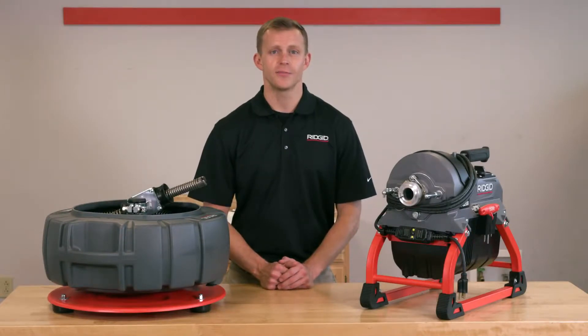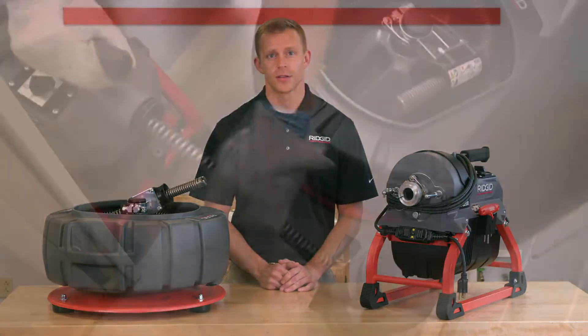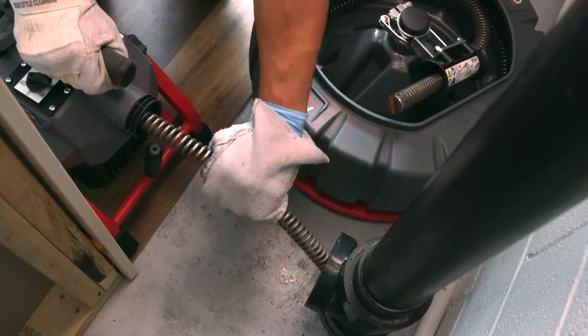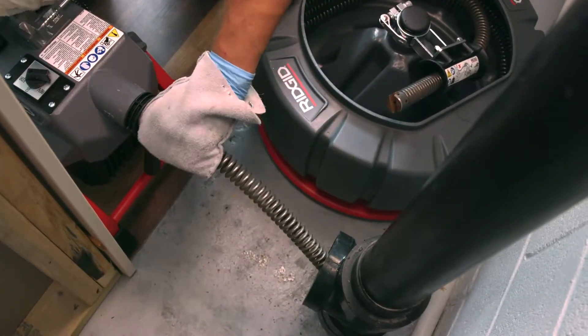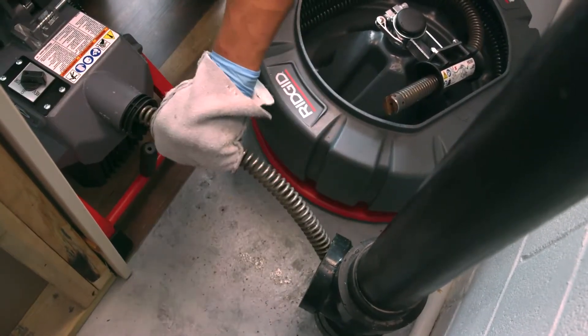The RIDGID K5208 is made for the tough institutional, commercial, and residential jobs. It clears clogged drain lines from 2 inches to 8 inches and up to 200 feet in length using 7/8 inch and 1-1/4 inch diameter sectional cable.